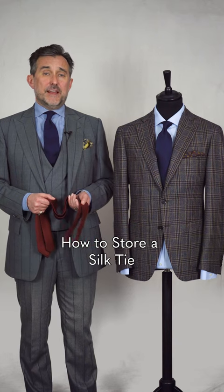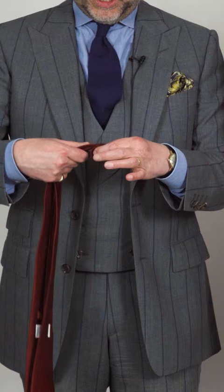A good tip for caring for your ties is to roll them in between wears. Take the tie at the centre and gently roll it round. Don't stretch it at all — just gently pull it round, and if you see any creases you just sort of thumb them out, like that.